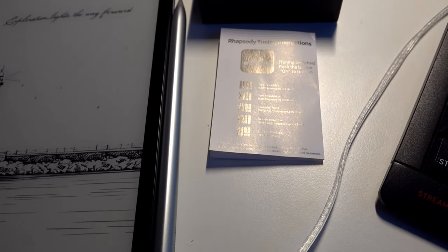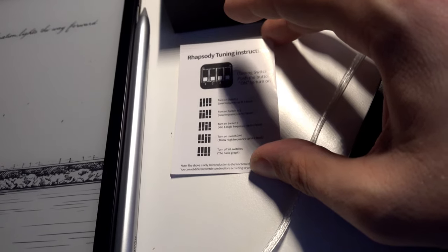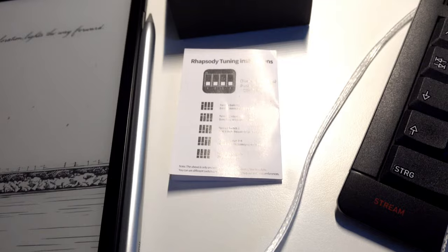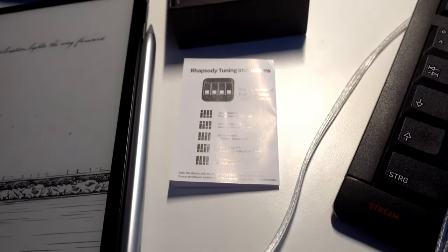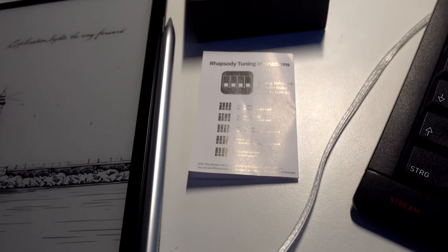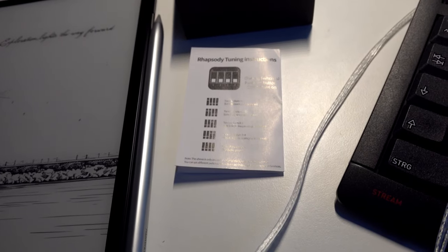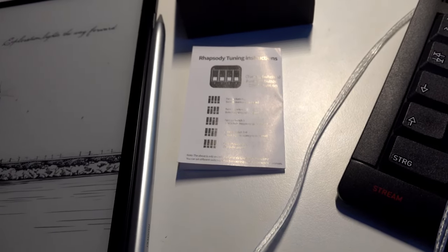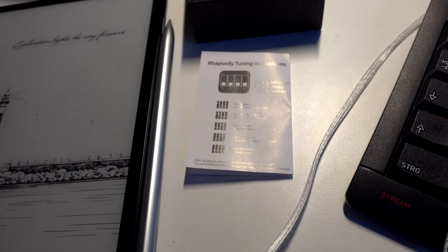With the default setting — all switches off — there's a little more upper bass bleeding into the mids. With all switches turned on, there's a faster rolloff from bass into the mids, which is quite interesting. You have the possibility to tune it to your liking: warmer, more mid-centric, or more treble-centric by flipping the respective switches. The best sound, which is what I tested most tracks with, was with all switches on.